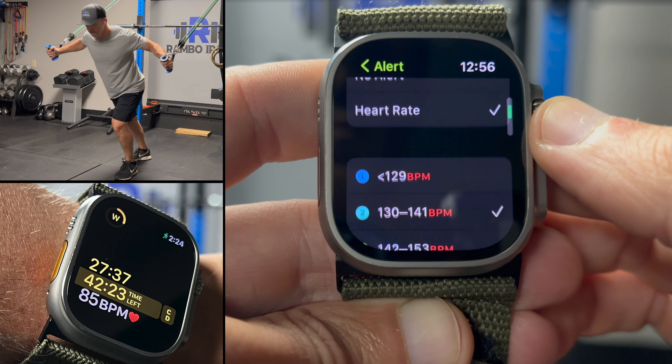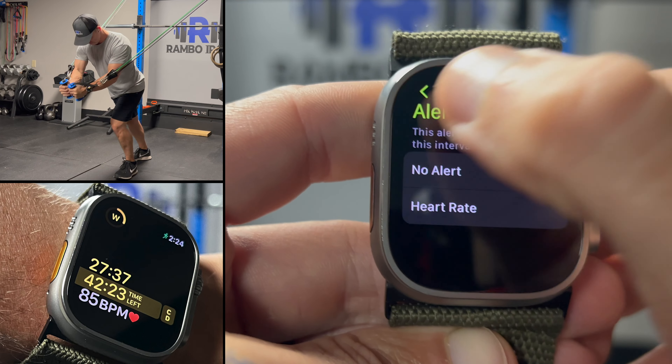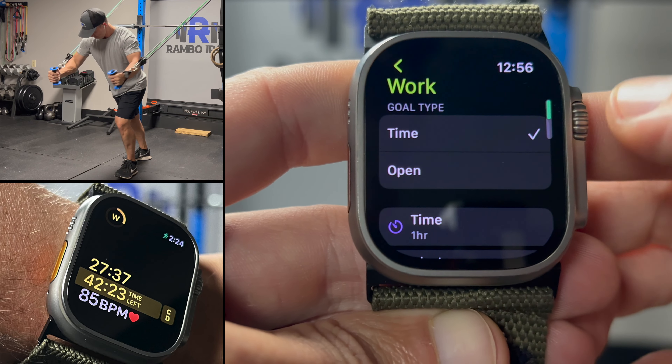You can also set a heart rate alert as you see here in the footage, but I typically don't use this option very often. But if it's useful for you, definitely add it to your workout.